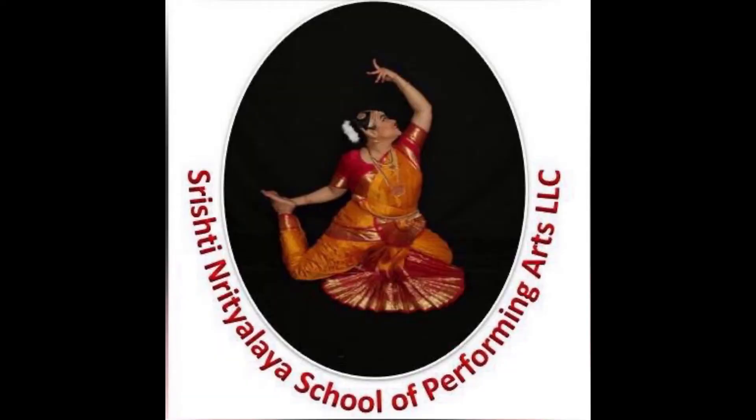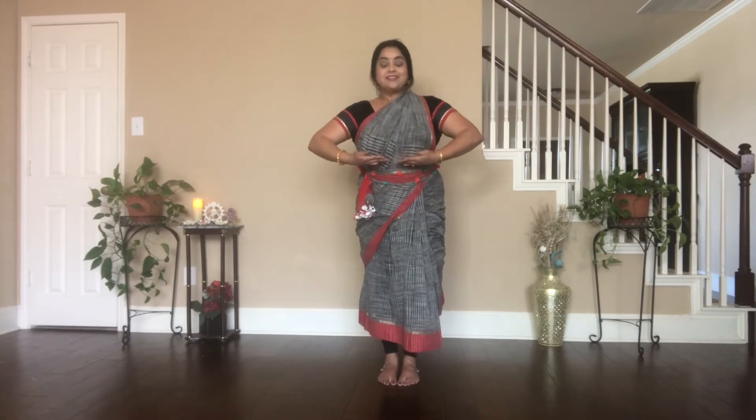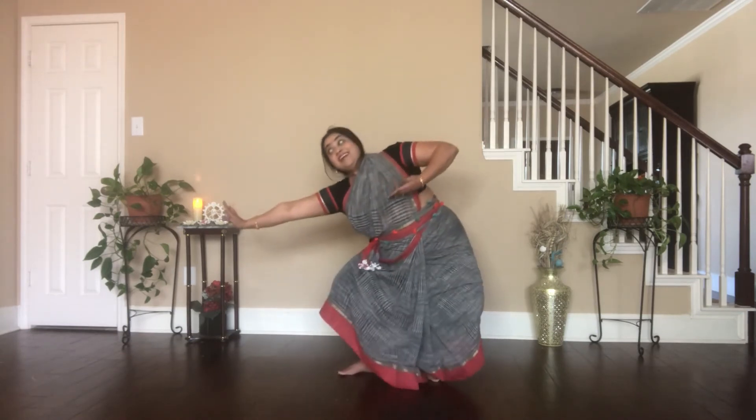Kuthu Adavu Number 4. Tath-tay-ta-ha. Dhit-tay-ta-ha. Look at the slight hand movement. Tath-tay-ta-ha. Dhit-tay — the palms first face out, then come back in. Tath-ha. Let's do it one more time with the footwork, watching closely, sitting in Aramandi. Tath-tay-ta-ha. Dhit-tay-ta-ha. Alright, let's put them all together. Tath-tay-ta-ha. Dhit-tay-ta-ha.